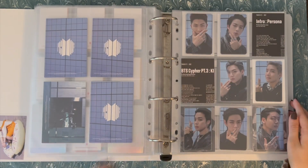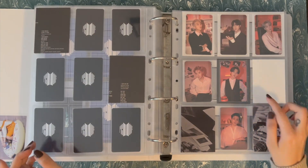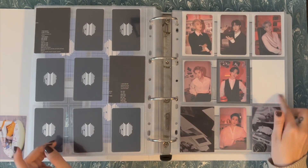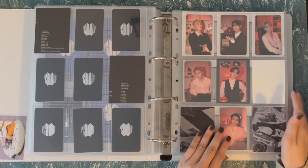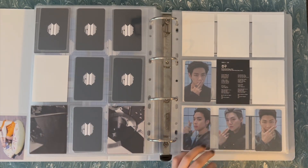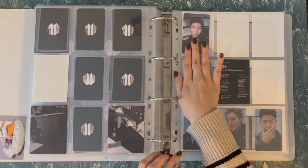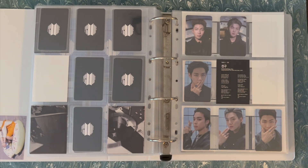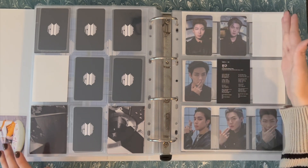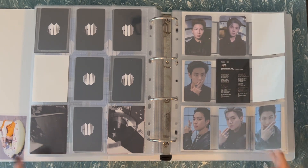Then I have this set that came in the standard — the OT7. And then we have Power Station. I am still missing Tae's — someday he will come home to me; he is purchased, just not here. And then here I do have all of these purchased, but they are not all here yet either. I do have two updates though and that's Namgi. Similar concepts go together. So Jimin's will go here, Tae's will go here, and then that page will be done.